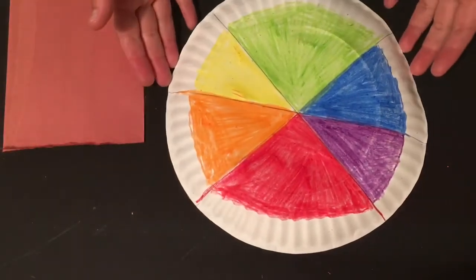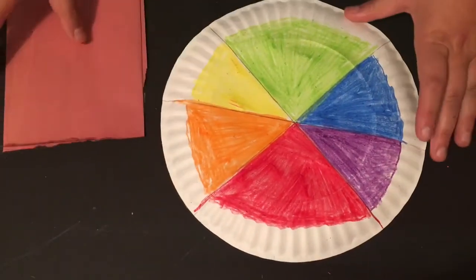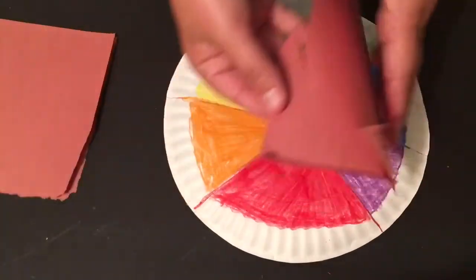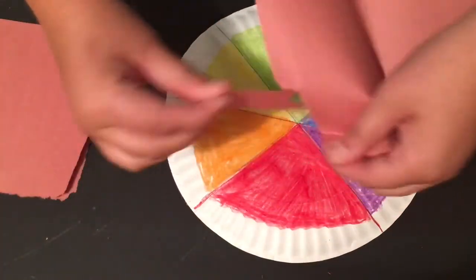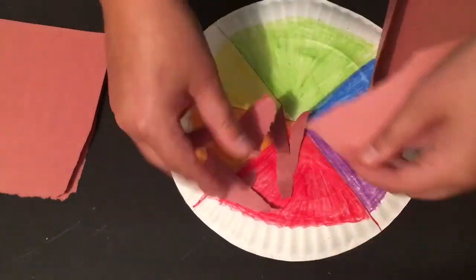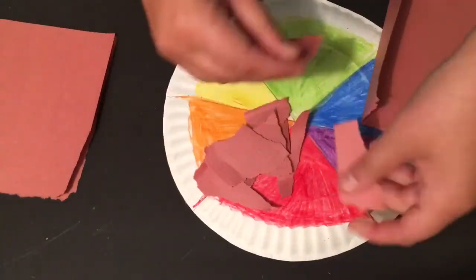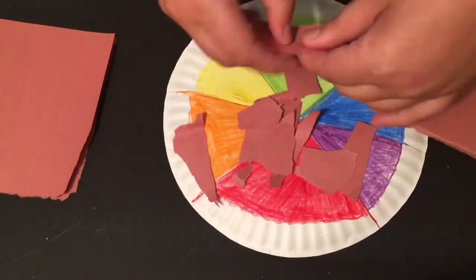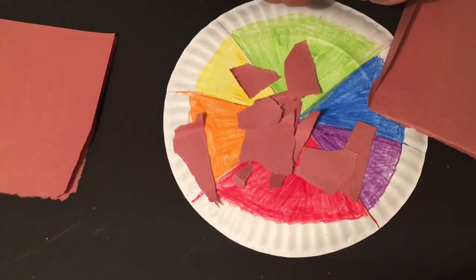My color wheel pizza is all colored in. So what we are going to do now is you have brown paper for the crust. What I have to do is just rip up the paper — I find that more fun. So you are just going to take the paper and rip it up. You don't need super small pieces. You want kind of thicker pieces so you can take up more space in the crust. I would say pieces about this size is exactly what you need. After you rip up enough pieces of paper, you are going to go in and start gluing those on.